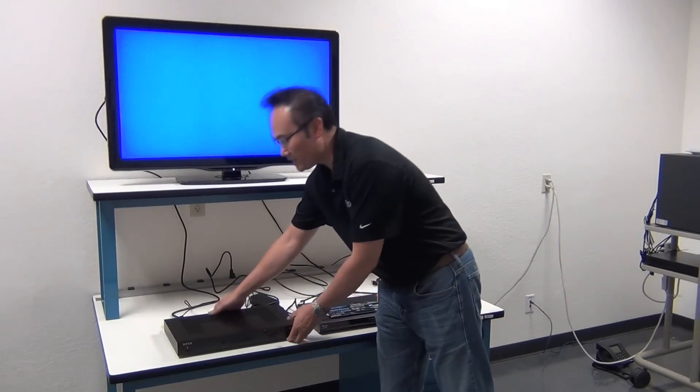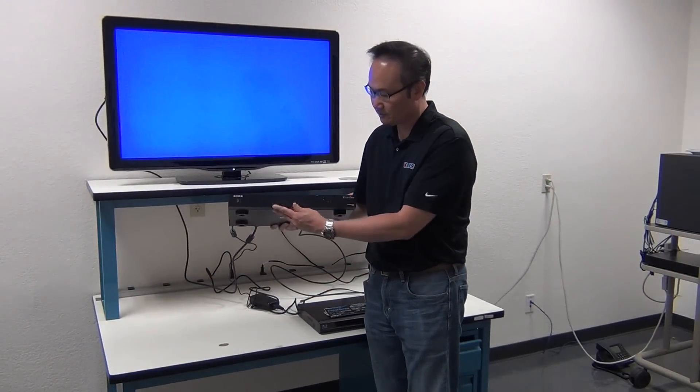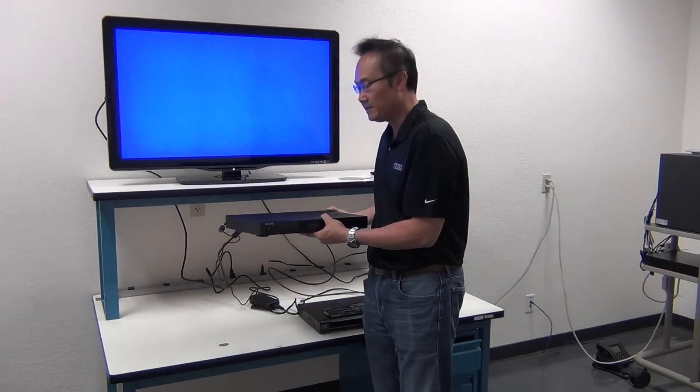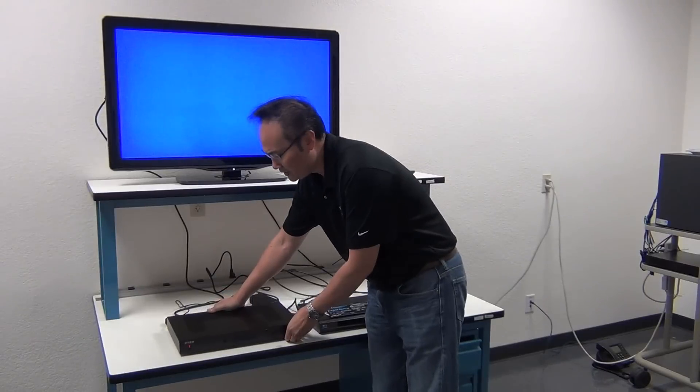We just talked about the iScan Duo — our flagship video processor with front panel display, front buttons, RS-232, and 8 HDMI inputs. I want to introduce you to another video processor that we have. It's called the DVD-O Edge Green.